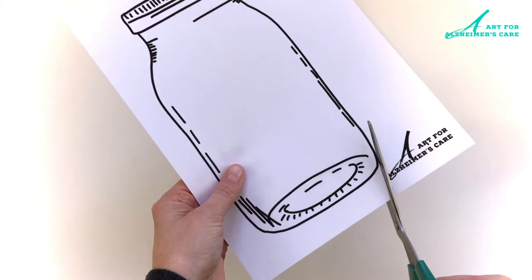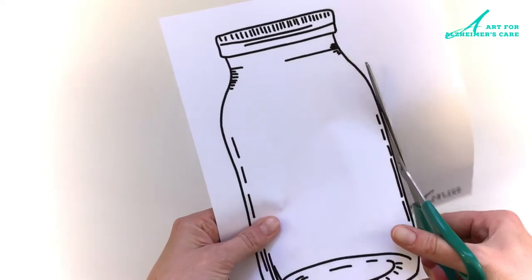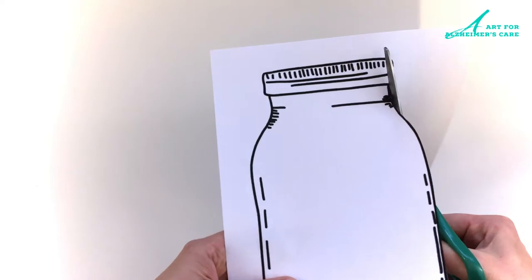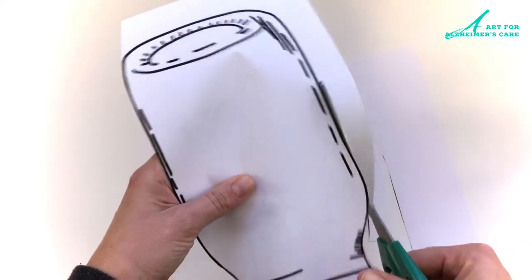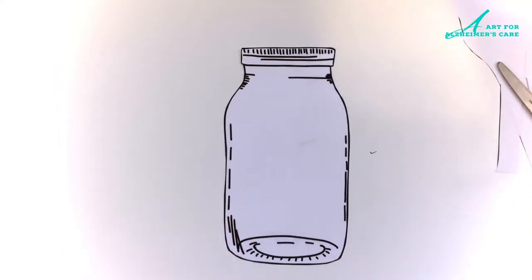To start this project you are going to want the jar template, so I will put a link for that in the description and you can print that off for free for yourself. Once you have your template, just go ahead and cut that out and then we can start collaging.